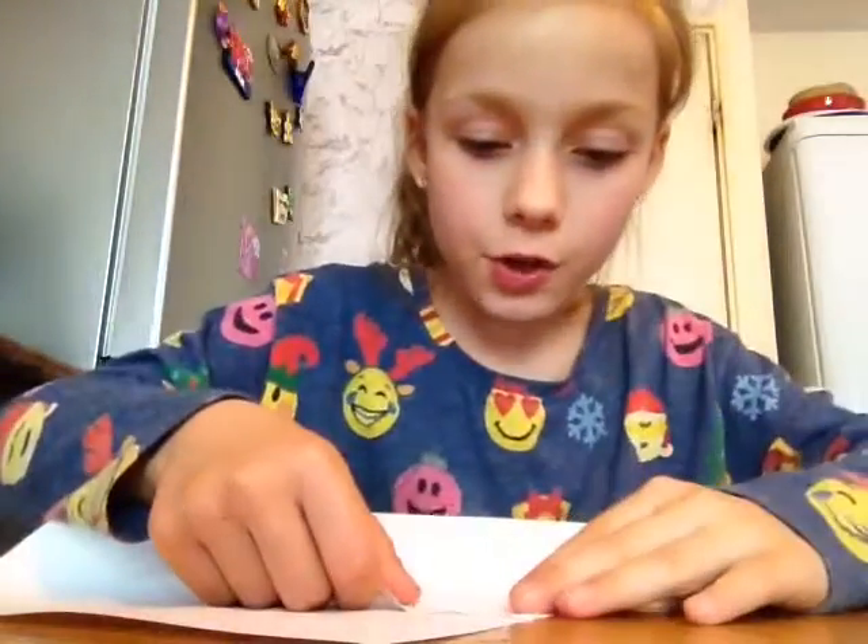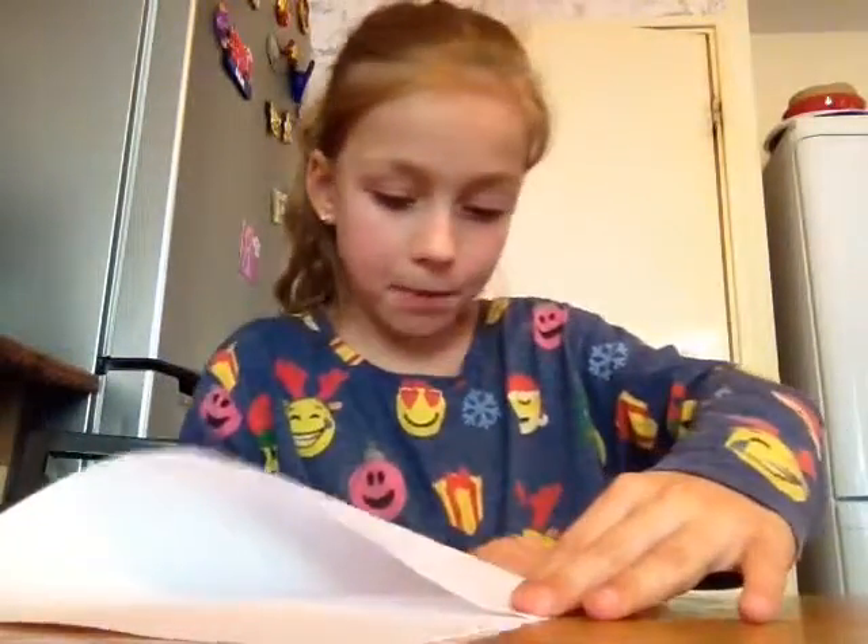Hi guys, I'm going to tell you how to make a bookmark. First, you take a piece of paper. These are the things you will need: paper, colouring pencils, and scissors.